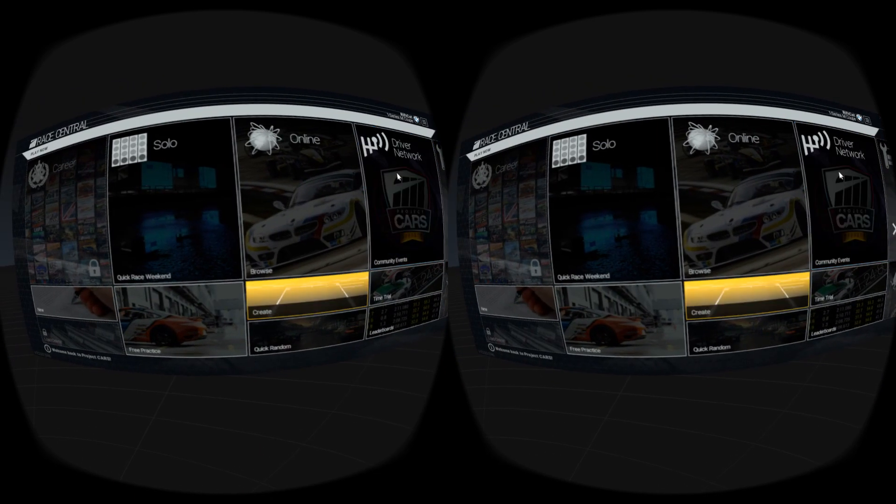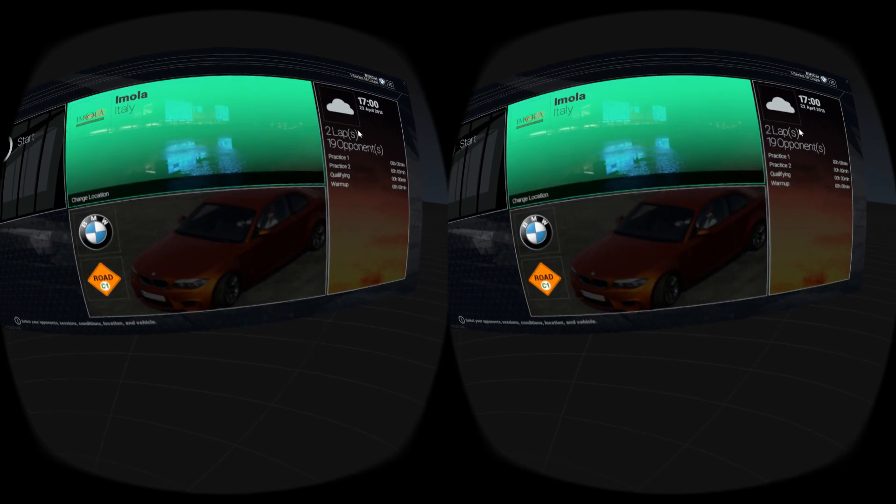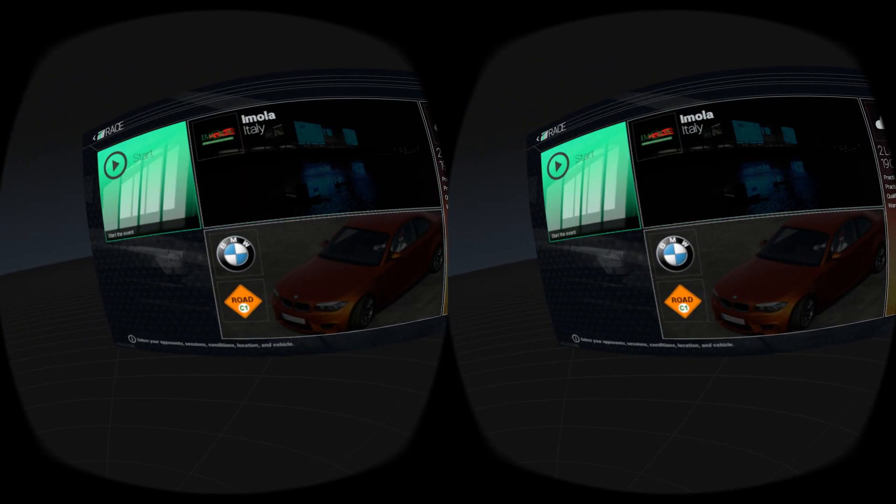If you want to quickly test the game out in VR, simply choose the Solo option. You will be able to select the track and the car. The Start button will start the race.